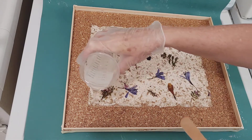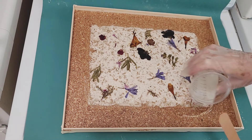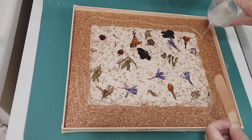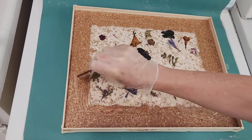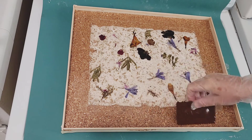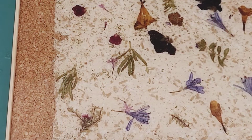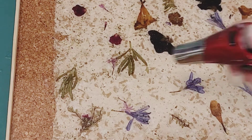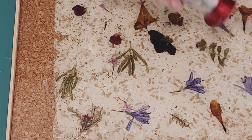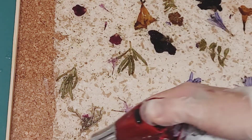My six ounces of resin covered the top, but I had some of the flowers still sticking up, so I repeated this pour two times to make sure that everything was covered completely flat. Now I take my little blowtorch and pop all the air bubbles. I'm going to let this cure overnight.